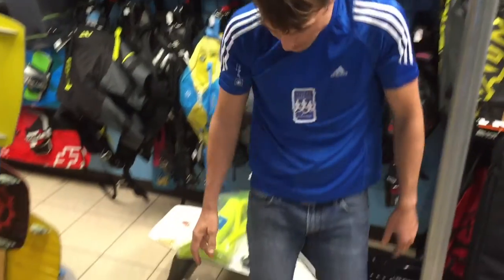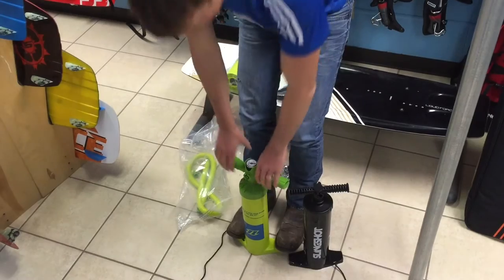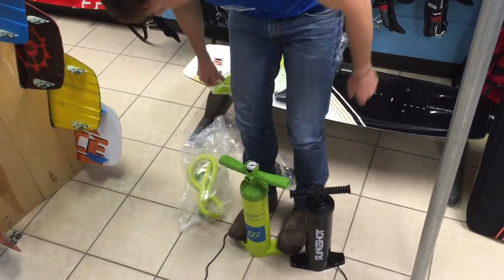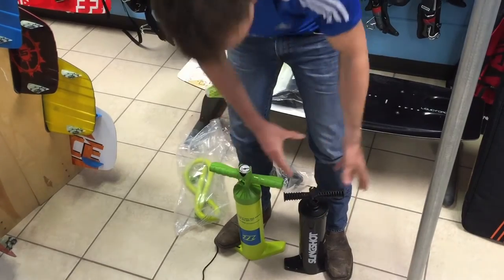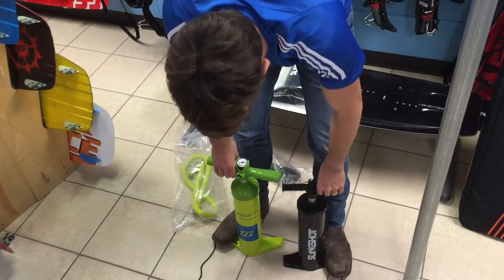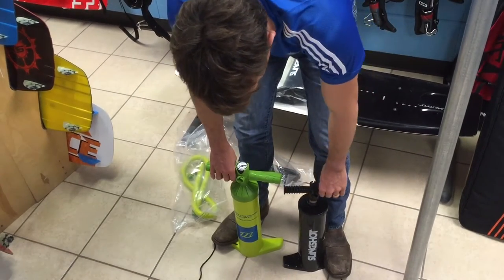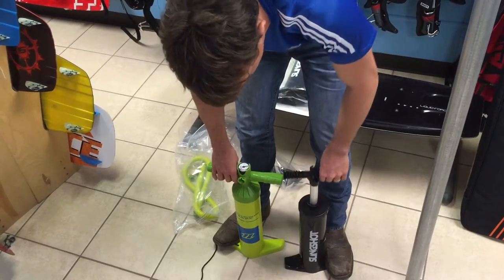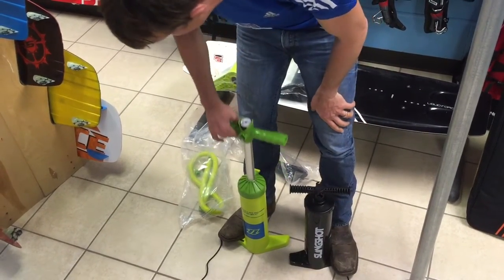With a standard pump, you've got to be right over the thing, kind of hitting it with your knees. With this one, your back clears your knees and the whole thing. So if you pump one of these next to the other one at the same time, it's just so much easier — this one just glides. The other one is kind of stuck on the top and the bottom. This thing just goes nice and easy, up and down.